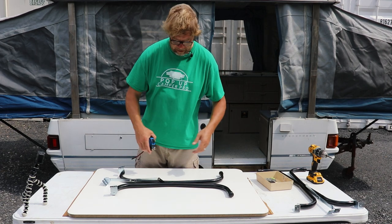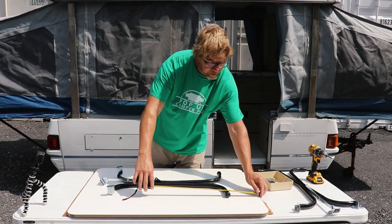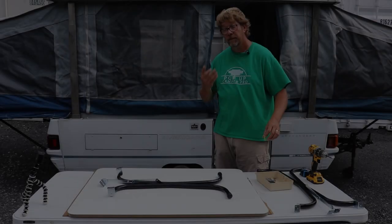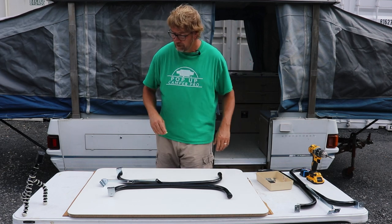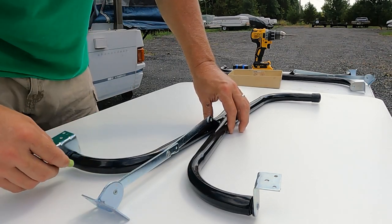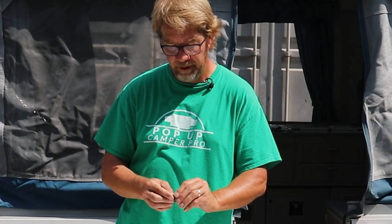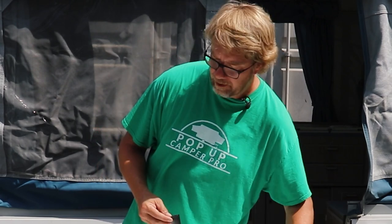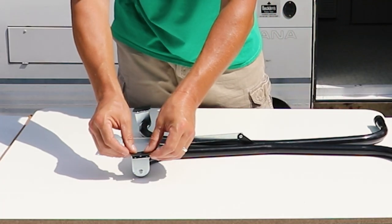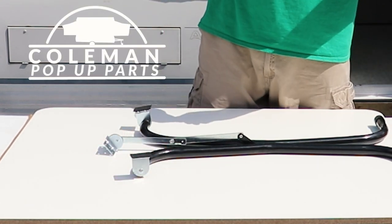So using this leg, I'm going to line it up and find the center. We found the center — I'm just going to use chalk to lightly mark the outsides of these legs. We'll use these little marks as a guide for installation. Next, I have some self-adhesive cap tape that I've cut to size that I'm going to be installing on the bottom of each bracket. If you want to pick it up, I'm going to create installation kits for these table legs and table leg brackets for you — you'll be able to find them on ColemanPopUpParts.com shortly.